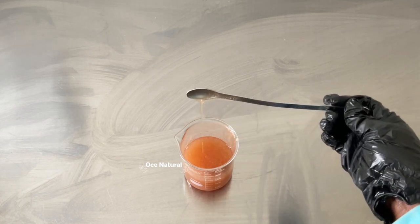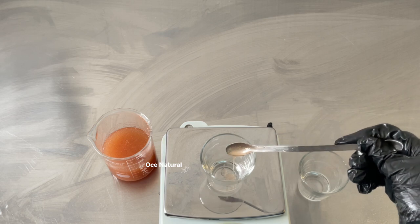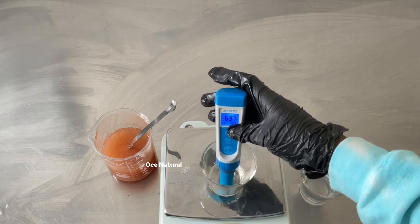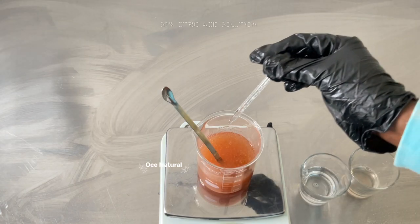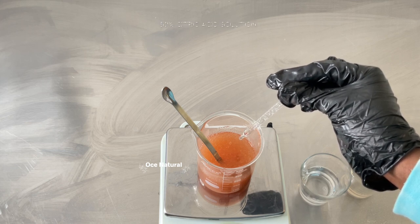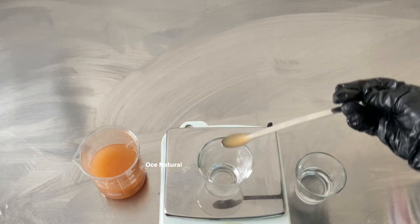I'm going to check the pH — this is very important when making any water-based product. To check it, I weigh out about 2 grams of face wash and 18 grams of distilled water, then use my pH meter to take the reading. The initial pH is 7.12. Since skin's pH is between 4.5 and 5.5, I need to drop it, so I'm using a 50% citric acid solution — about 12 drops — mix it in, and let it sit for one to two minutes before rechecking.